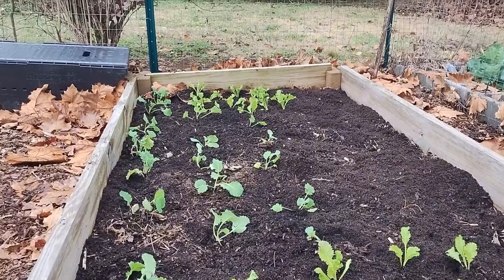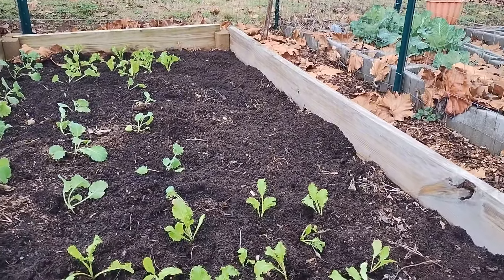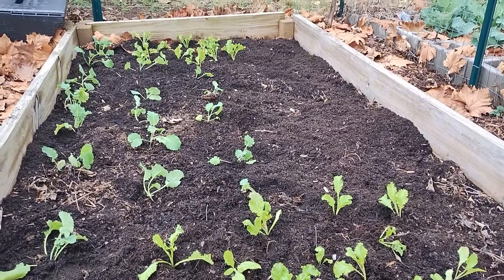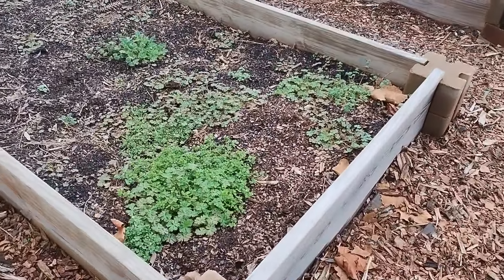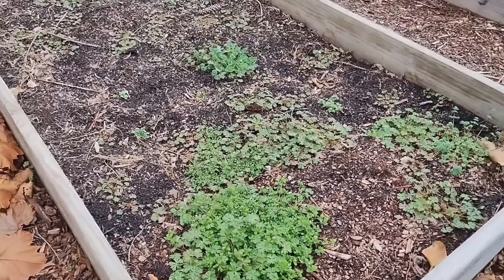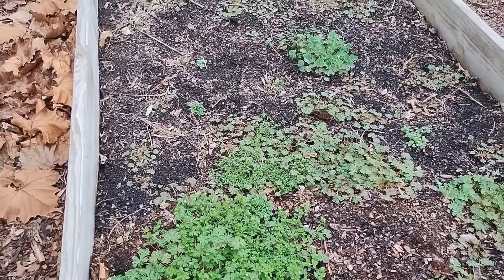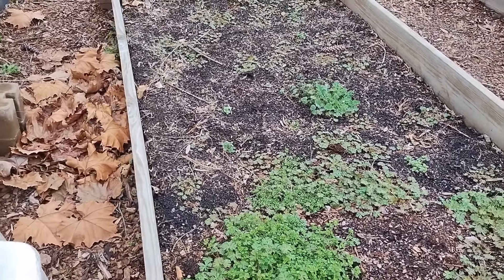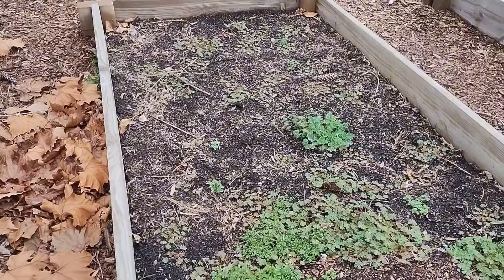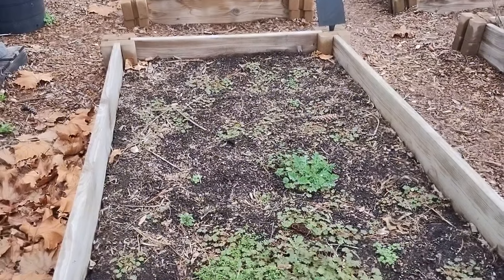I've planted the collards along with the mustard greens, and I've left enough space in the back for my okra and also some marigolds. Now I'm on to the next bed, which is going to be my cabbage bed right here. Before I can plant or amend the soil, I'll need to remove all of the weeds from out of this raised bed. Going forward, what I'm going to do in the fall slash winter — if I'm not using these beds — is cover them over with cardboard to see if that will help eliminate some of this weeding.